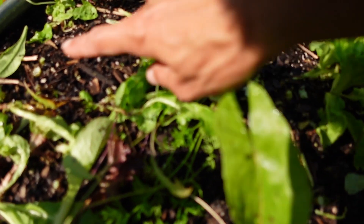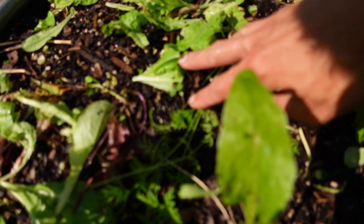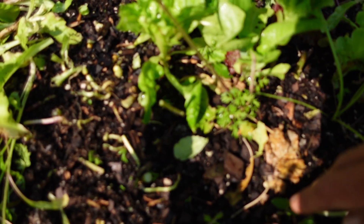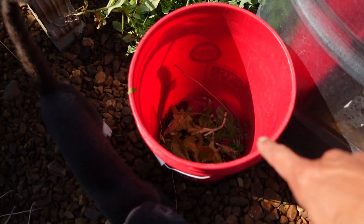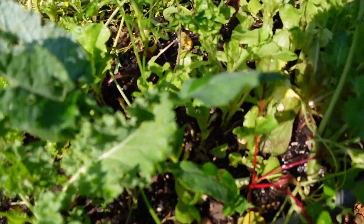The larger stuff I'll still clip at the base but I'll give that to my chickens, so that my roots for my bush beans can really spread out without having a large chunk of debris. But the smaller stuff will get chopped and dropped. You can see I am just cutting them off at the base. The bigger stalks I'm throwing in a basket for the chickens.